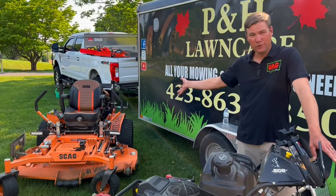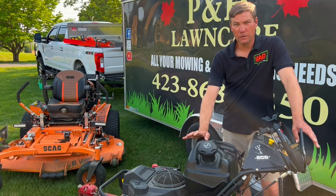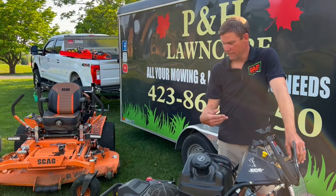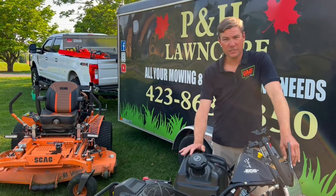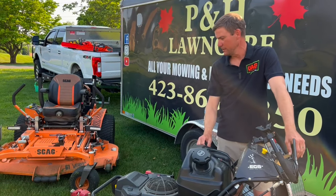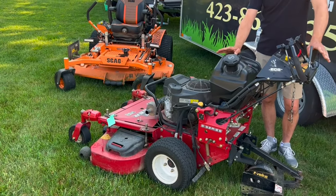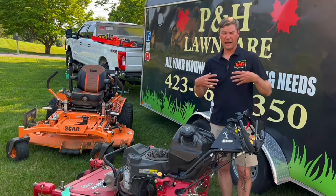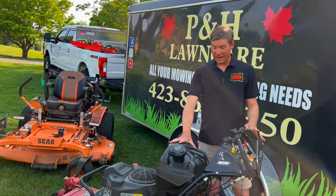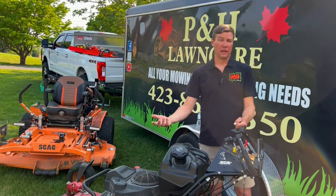I cannot say enough good things about this mower, honestly. The only thing I've ever done to it — knock on wood — is routine maintenance: oil changes, air filters, keep it greased. Keep all the bushings greased — that's key to the life of it. Never had to replace a spindle or a belt. So this has just been an amazing mower. Anybody looking for a walk-behind — I'm not a big fan of walk-behinds generally — but it is a necessity in my business, so that's why I've got it and I love it.